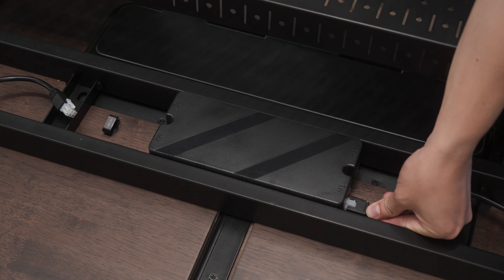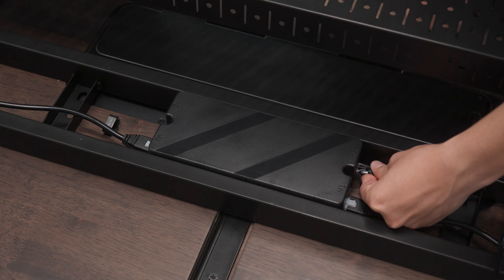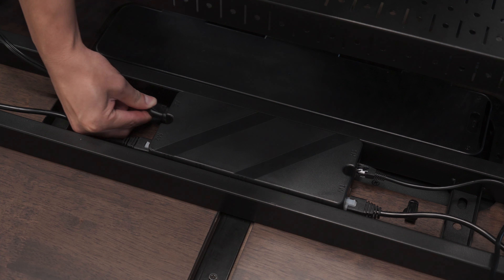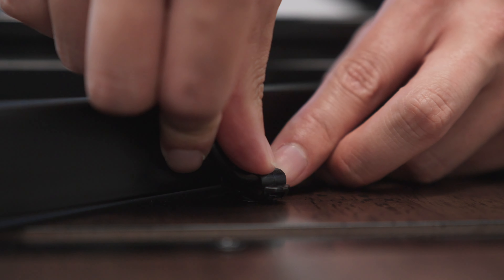Wire up the motors for the desk legs to either side of the power supply by connecting them to the M1 and M2 ports. Connect the controller to the HS port on the power supply, and connect the power cable to the power supply AC port. Insert the cable management clips into the desk and route the cables for the motors and controller through them to keep the cabling secure.